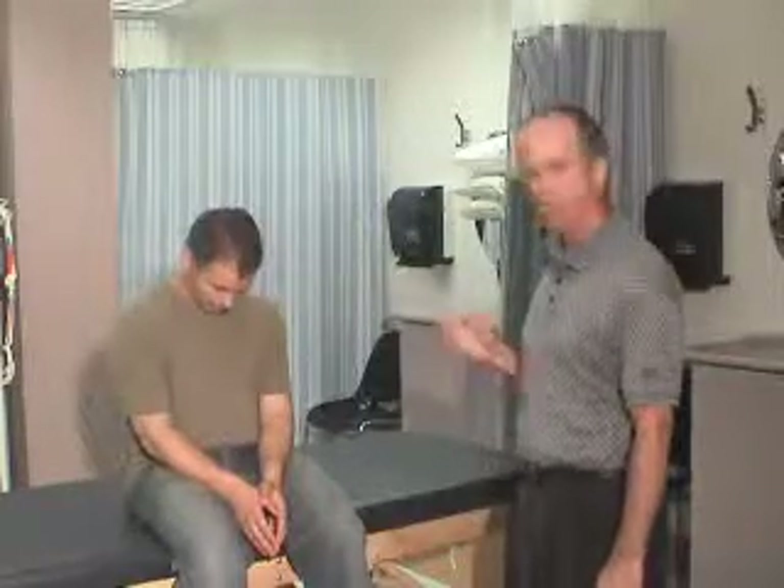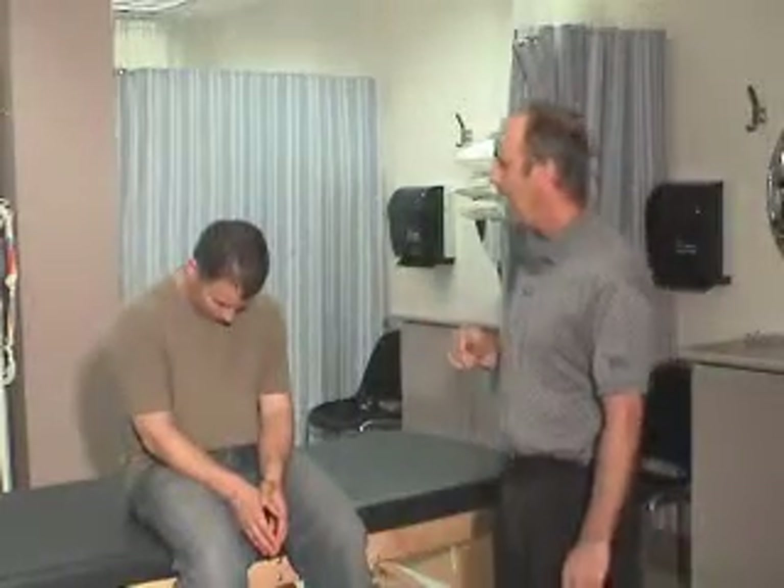Today we're going to start with Fatty — cervical spine. In the first part of the video, we showed how you go through the process. Now we're going to show what these limitations might mean. What we're going to do is have Fatty look straight down in flexion. So his range of motion is pretty good there, and back up.